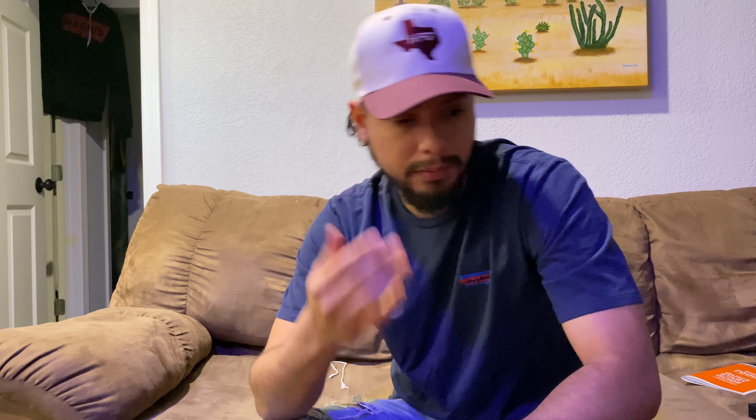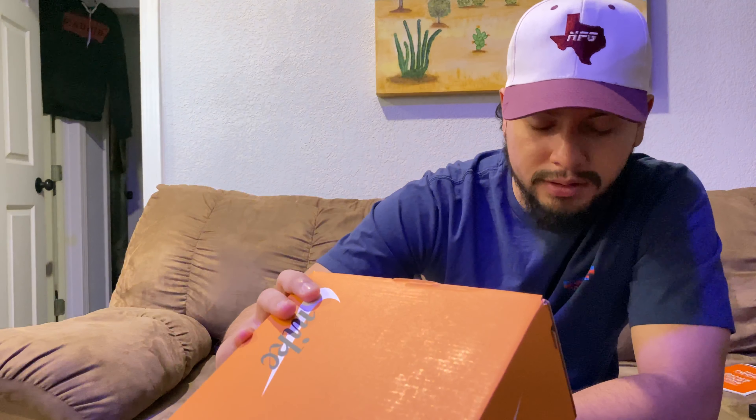Hey, what's going on guys, deathclaw69 here with another quick video. It's been a while since I uploaded — I haven't caught anything on the SNKRS app, haven't bought any crazy sneakers, it's been a freeze out. Been working, but just a quick little review on the Blazer Low 77 Suede — they're calling them Blazer Low 77 Suede in the khaki color.